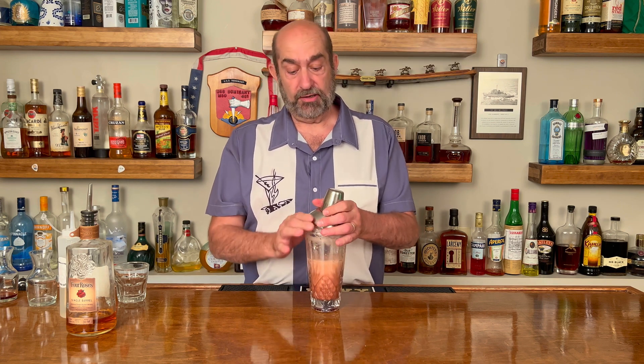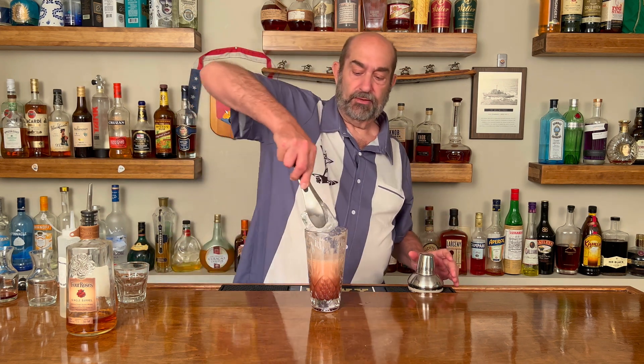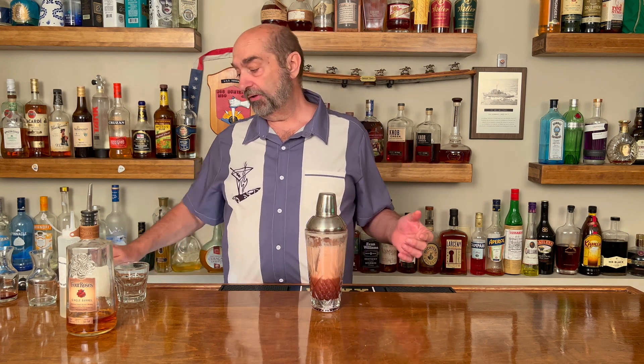Now that you've given it a dry shake, we're gonna put ice in there to chill it down. Take one big ice cube — if you use a big ice cube you're gonna cut down on the dilution of the cocktail. We'll give it a good shake again to chill it, this time only about 10 seconds.